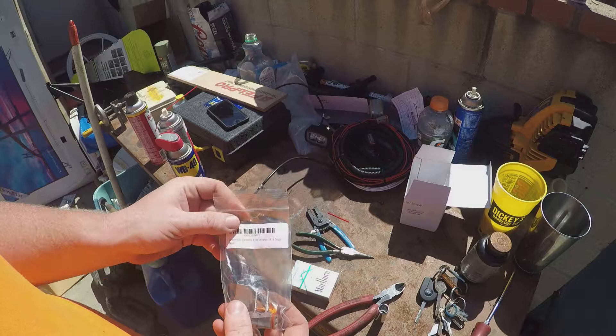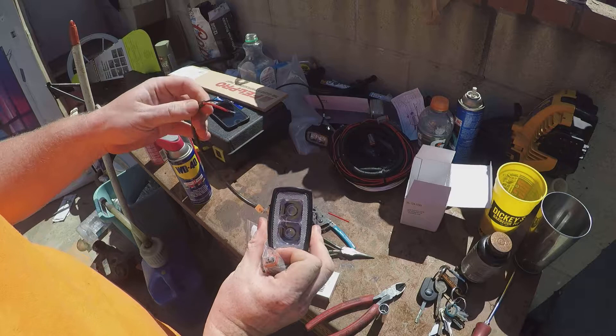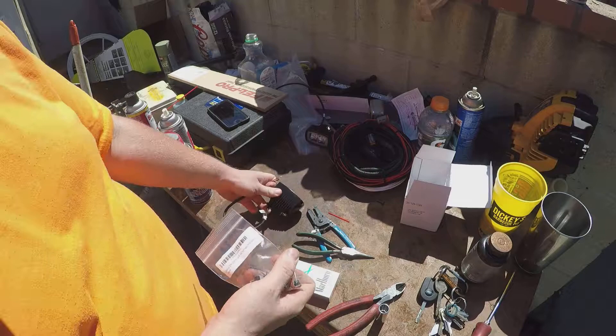Hi, I'm Chris with T&K Off-Road and Overland and today we're going to be adding 2-pin Deutsch connectors to this set of IJDM SR-mini lights. They come stripped and tinned but with no connector.